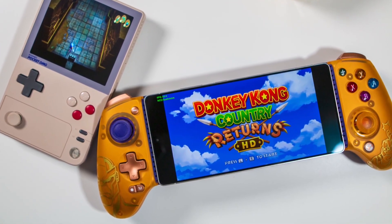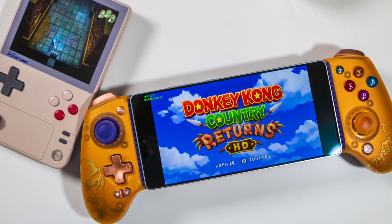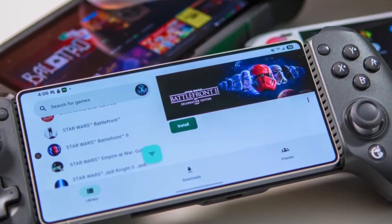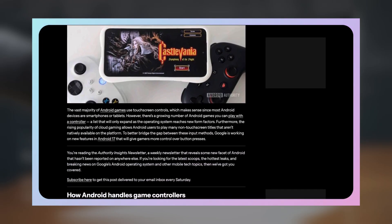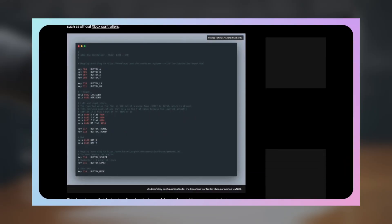Android 17 appears ready to change that by introducing native controller remapping at the system level. A major controller upgrade is coming with Android 17, and it is clearly built for gamers. Early code discovered in recent Android Canary builds suggests Google is reworking how Android handles game controllers, as reported by Android Authority.